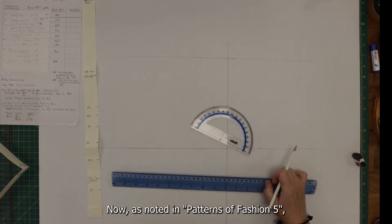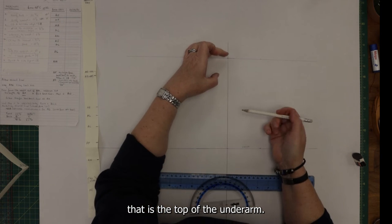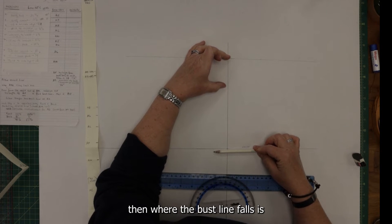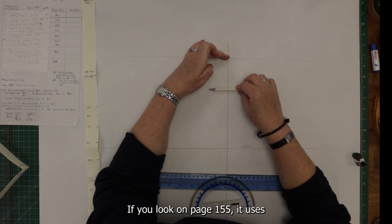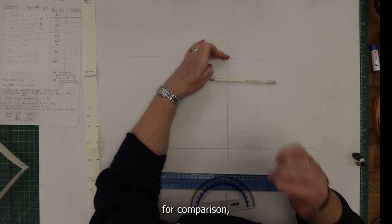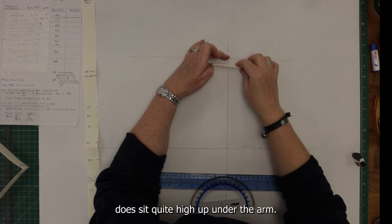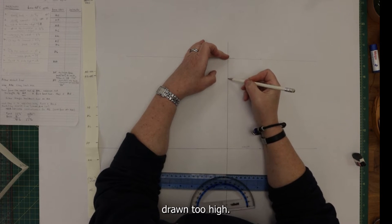As noted in Patterns of Fashion 5, that is the top of the underarm. Proportionately, the bust line falls relatively low from that top point toward the waist. Looking at page 155, which uses smooth-covered staves from an earlier period for comparison, 18th-century stays — especially this 1760s style — sit quite high under the arm. So I want to be careful not to draw the bust line too high.